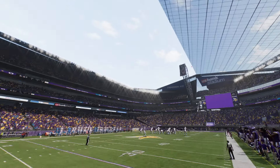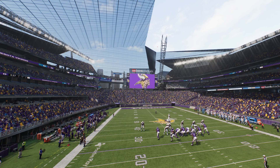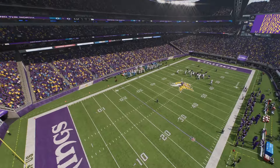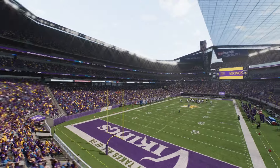Viking Stadium does not have a retractable roof. This is straight up — one side is like steel, the other side is glass. It's not retractable. You can't move it back; it's kind of just fixed there.